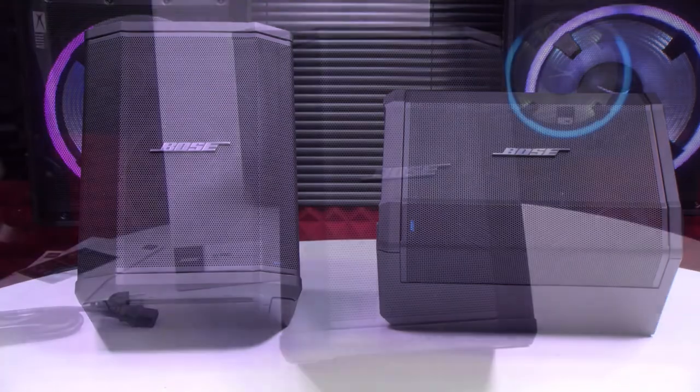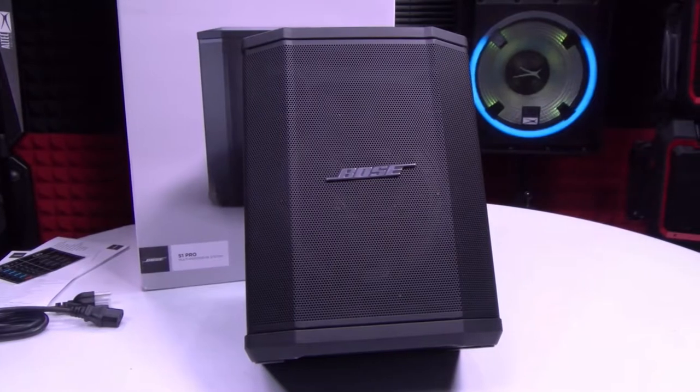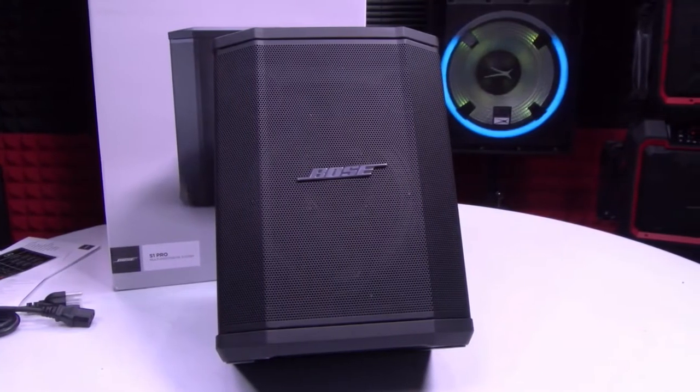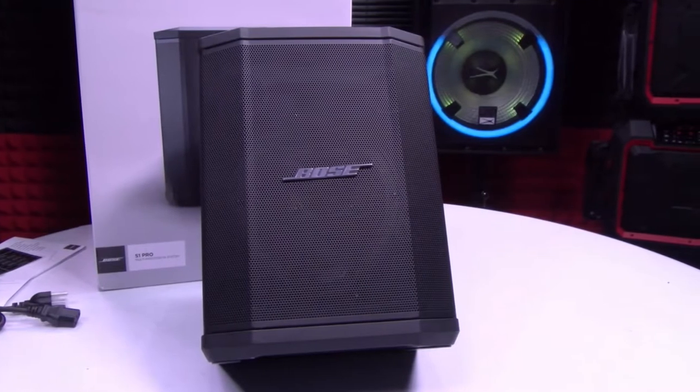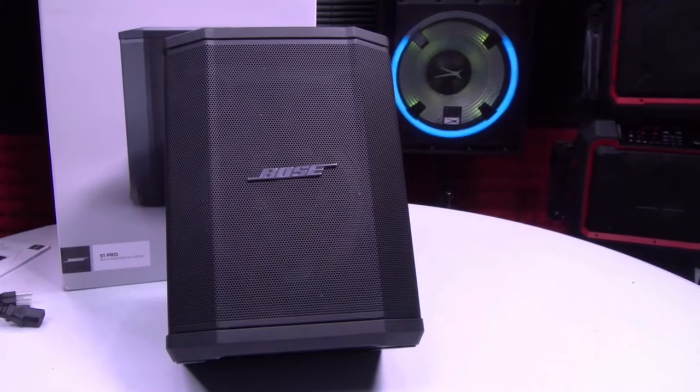Its low frequency extension is 53.4 hertz, and its maximum frequency extension is 18.5 kilohertz. This speaker contains a good rechargeable lithium-ion battery that lasts over 10 hours with a single charge and takes almost 2.5 hours to fully charge. It is perfect for you if you can afford around $600.